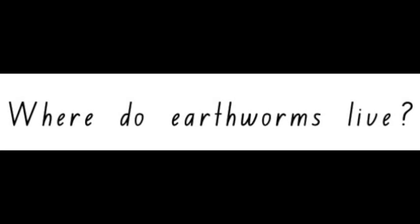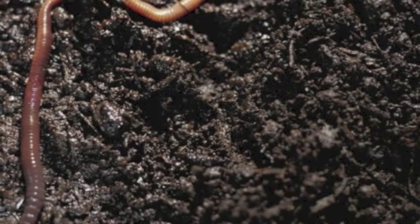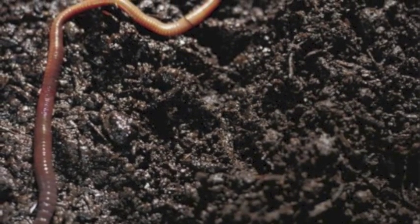Where do earthworms live? Earthworms live underground in the moist soil.